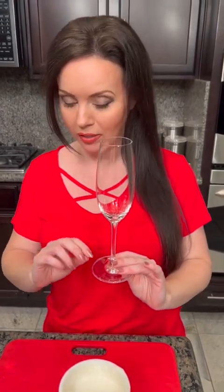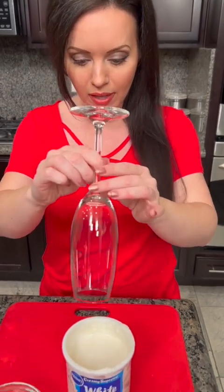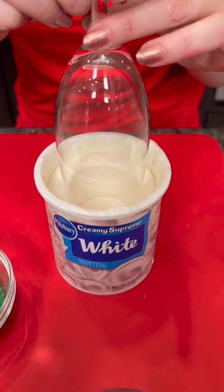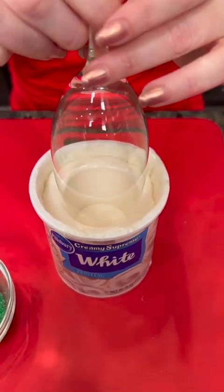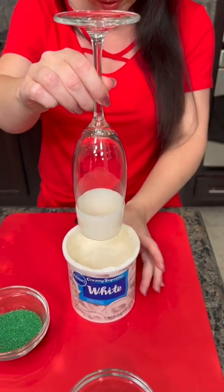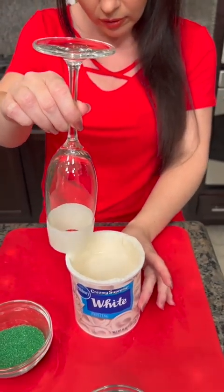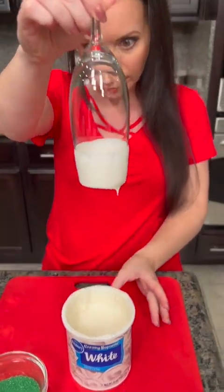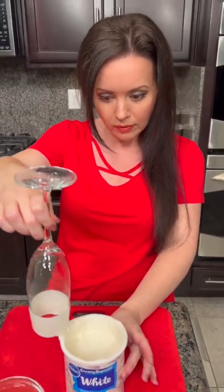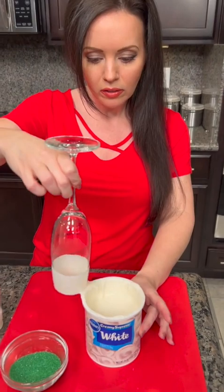Our cookies are almost done baking, but I want to show you something really cool that you can add to make your parties even more festive. We're gonna decorate these glasses using this icing. I melted it in the microwave about 30 seconds. You let your champagne glass go in about halfway, and then just kind of get the excess off. You can leave this over here to dry.